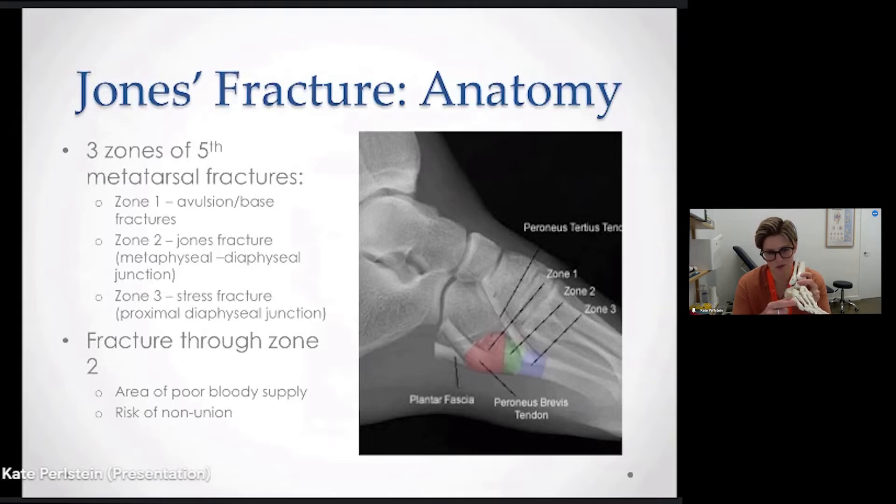You can also get fractures in zone three, which is a little further down the shaft. These could be shaft fractures or stress fractures a little further down on the metatarsal.